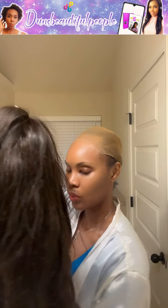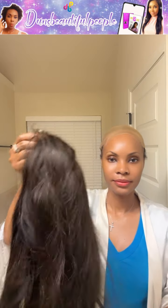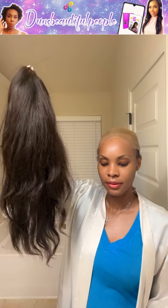Hello, my beautiful people. Good morning. Good evening. How are my beautiful people doing today? Thank you so much for tuning in to another hair and convo video. You're going to witness me installing this hair.